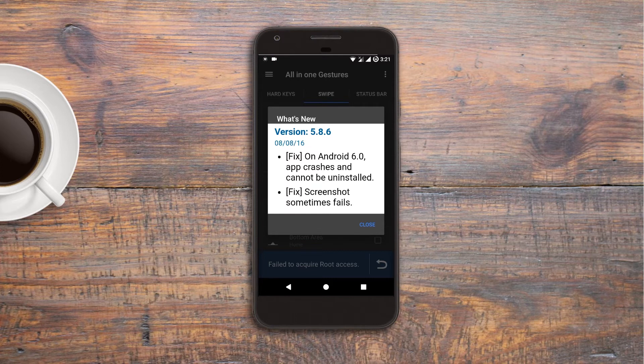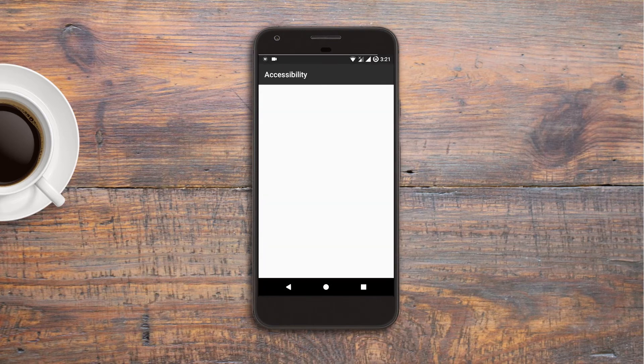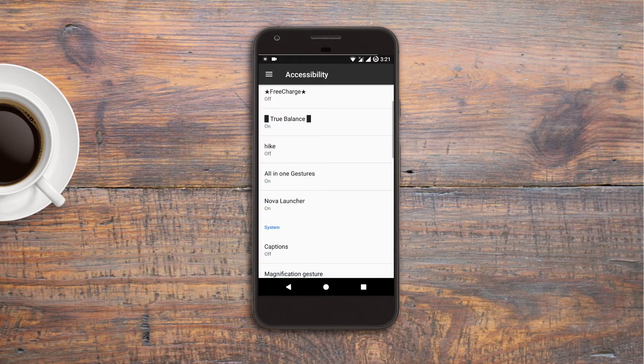After this you have to enable the 'Allow Modify System Settings' option and then press the back button. Now swipe to the hard key section where you have to enable the option of allowing users to customize the physical keys, by which you will get a pop-up at the bottom. Tap this pop-up and you will be redirected to the accessibility settings. Give permission to All-in-One Gestures as I am doing in this video, then come back to the app and toggle this option again — this time it will be enabled.